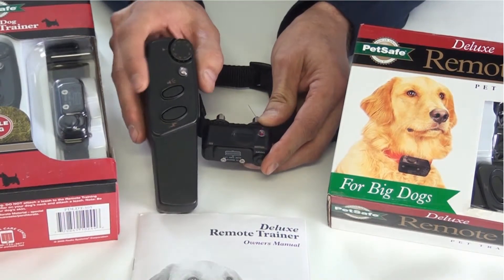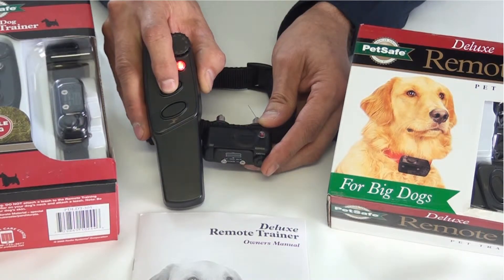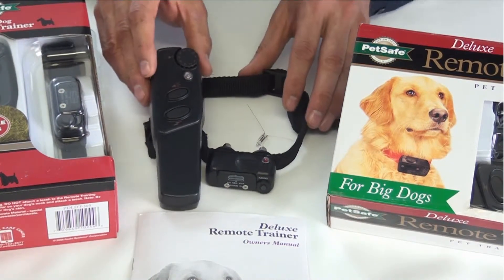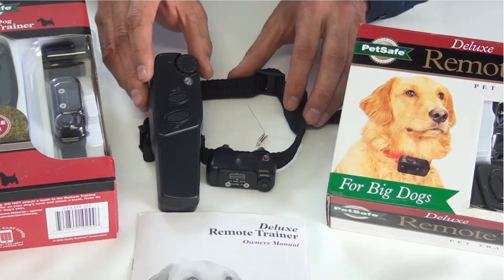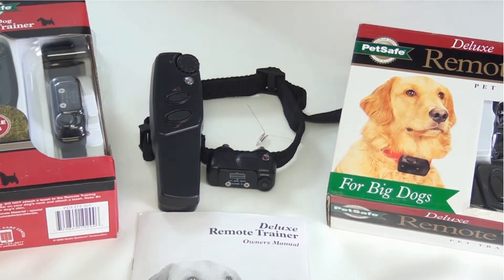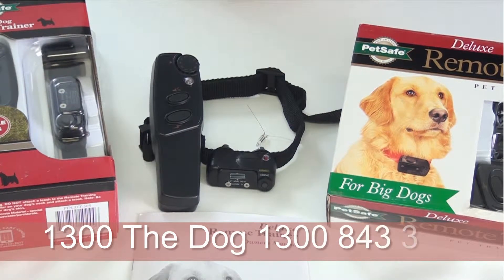On the transmitter you have the audible tone and then the stimulation. This unit has a range of around about a hundred meters, but just be careful — with most remote trainers you'll never get a true range; you'll get interference from other radio signals, hills, and the dog having its back to you. So just be careful your dog doesn't get too far away. I recommend working within half that distance.